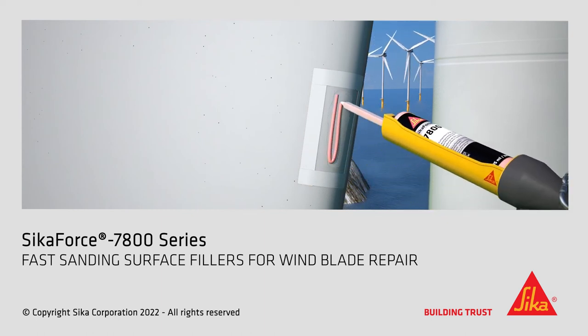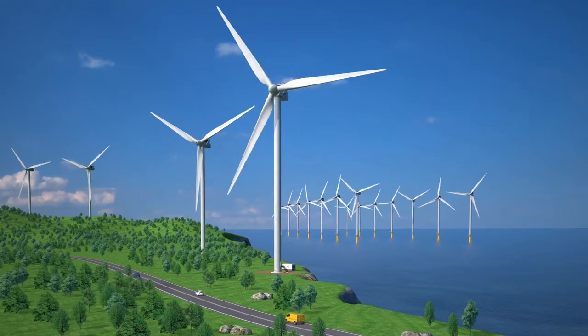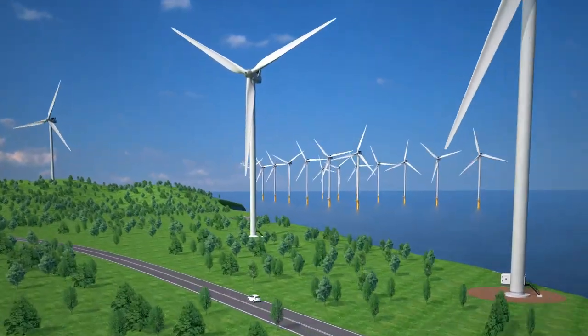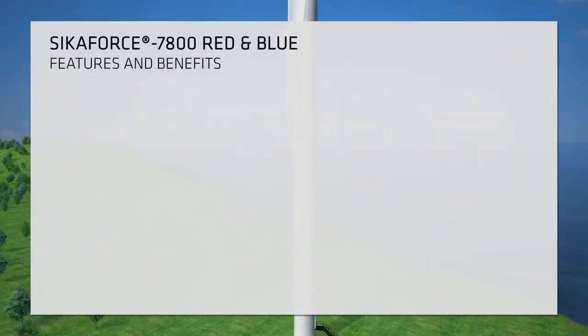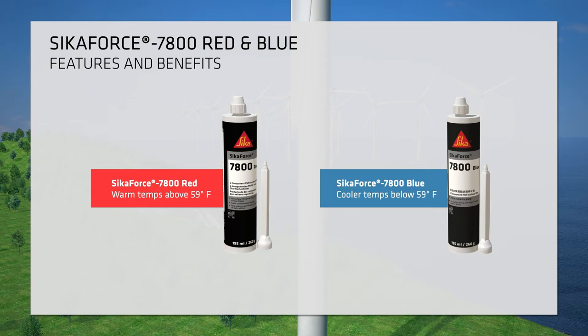The Secaforce 7800 series are two-component polyurethane surface fillers used for on-site repair and maintenance of wind turbine blades. Secaforce 7800 is available in two versions: Secaforce 7800 Red is designed for use at warm temperatures, working best above 59 degrees Fahrenheit, while Secaforce 7800 Blue is for cooler temperatures, providing optimal performance below 59 degrees Fahrenheit.